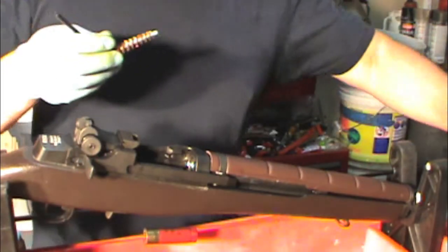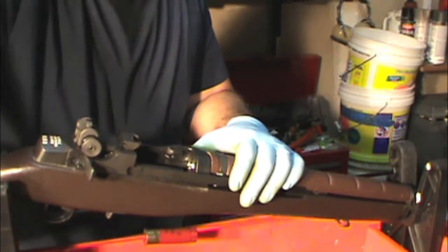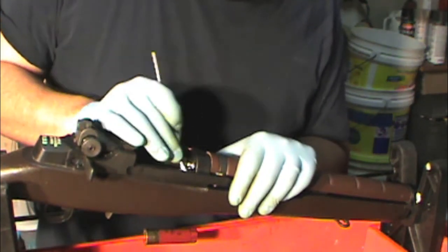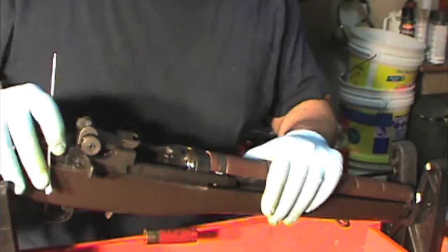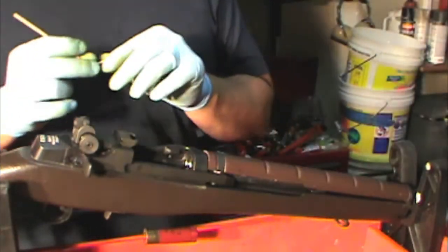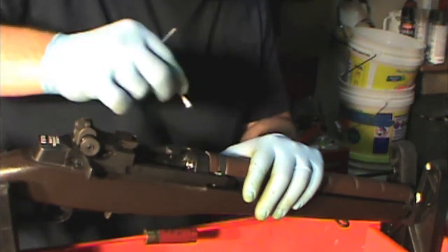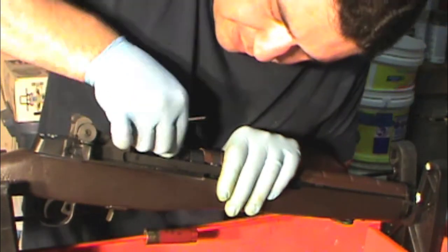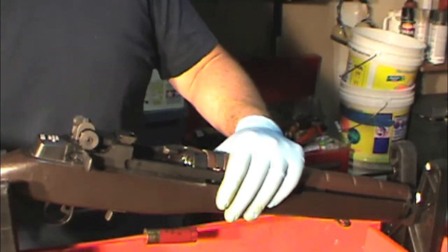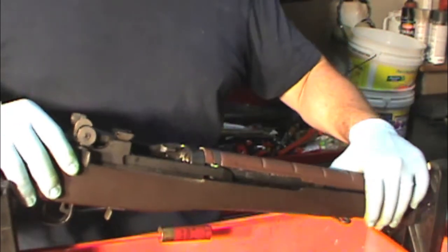That's how you can do it both ways. I prefer using the chambermaid with the chamber mop. Get all the excess stuff with a Q-tip — wipe off any brass shavings around the area, and clean the old grease off the bolt lug tracks to get the nasty carbon off. Then run a couple more dry patches, and make sure your flash suppressor is dry as well.